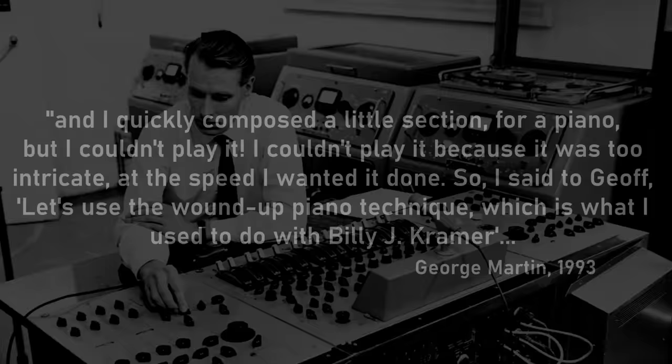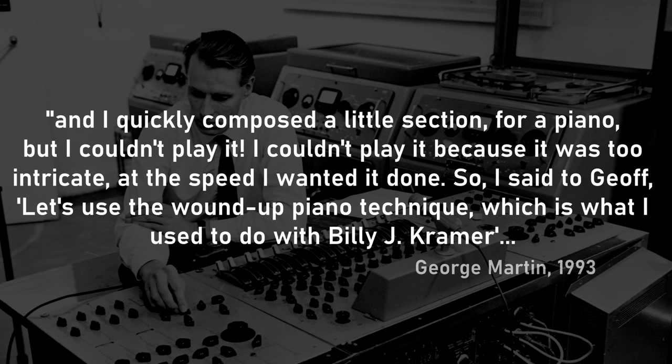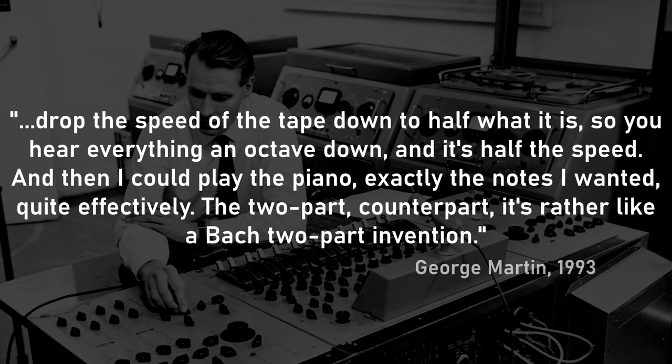I quickly composed a little section for piano, but I couldn't play it — it was too intricate at the speed I wanted it done. So I said to Geoff, let's use the wound-up piano technique, which is what I used to do with Billy J Kramer — drop the speed of the tape down to half what it is. So you hear everything an octave down and at half the speed. And then I could play the piano, exactly the notes I wanted, quite effectively. The two-part counterpart — it's rather like a Bach two-part invention.